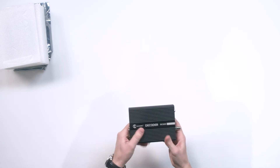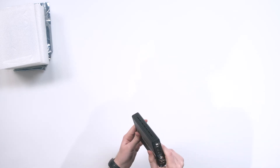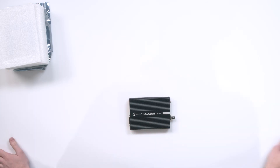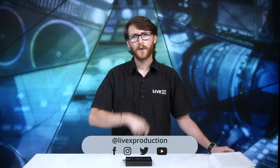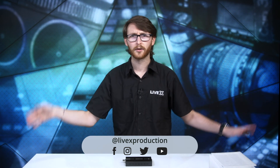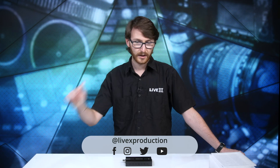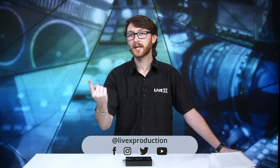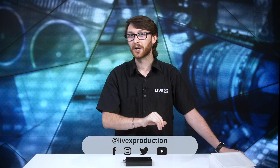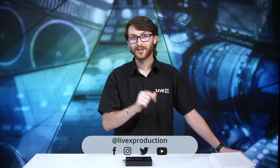Can't wait to actually put this to work, stress test it out, see how it does. If you use KiloView devices in your setup, don't forget to leave a comment down below telling us how you use your KiloView decoders, encoders, all that fun stuff. If you like this video, make sure you give it a thumbs up. If you want more content from us here at LiveX, go follow us, like us, subscribe to us on all the other platforms — LiveX Production. Here on YouTube, you know to click the subscribe button, and you've already clicked the bell because this is a new video and you were alerted.